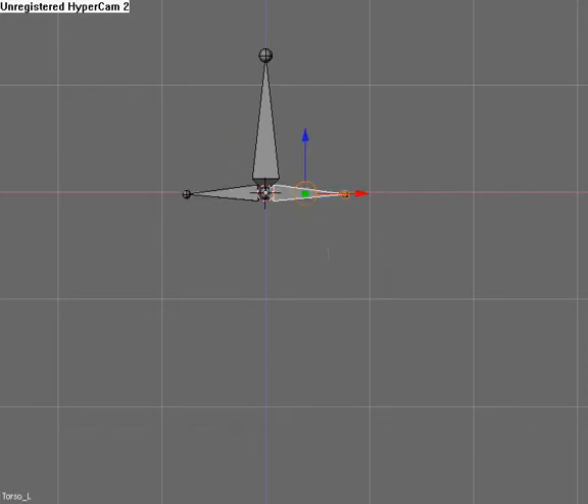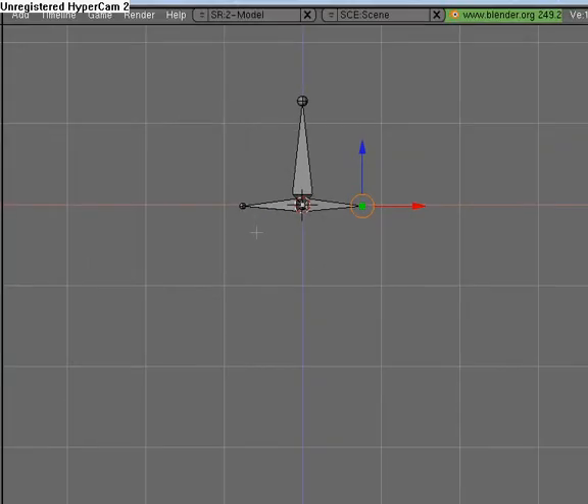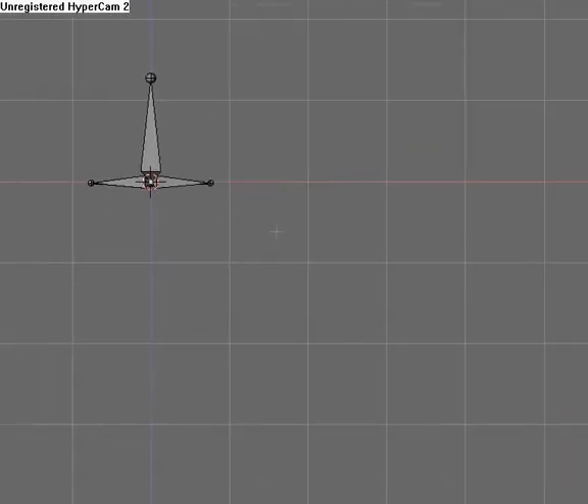This will be hip.L. Now what we're going to do is extrude the thigh bones here, so hit Shift E and extrude it down like that. Then Control N, clear roll.